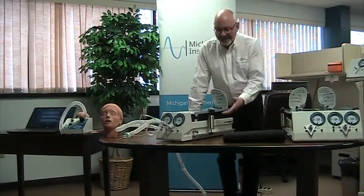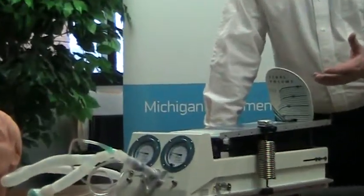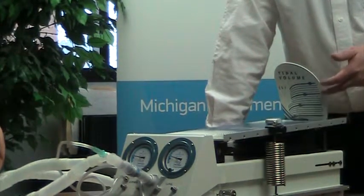All of our units incorporate a lung bellows that expands when filled with gas. That expansion is measured on the scale on the back of the unit. We have a volume scale here.